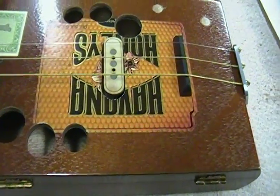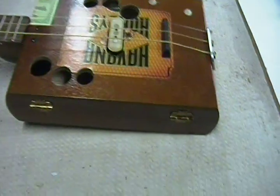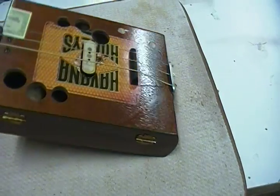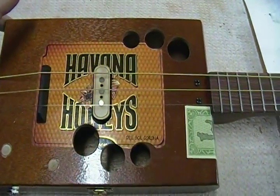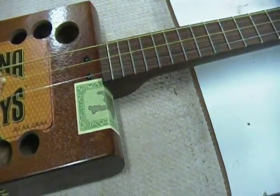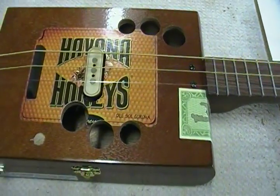Alright, hi guys. It's Dane at Gianna Custom Guitars. I built my first cigar box guitar — a cigar box with Havana Honey's on it and it's got a piece of ebony for the bridge. I had it built for a while, a couple days, few days, and ordered a pickup for it.